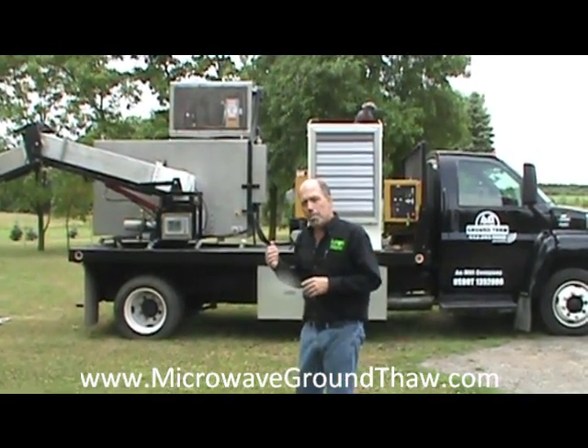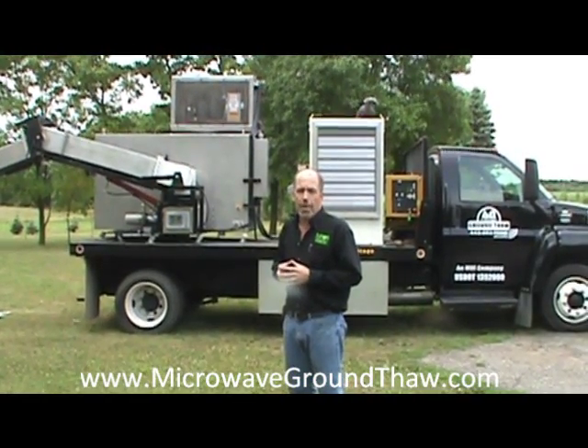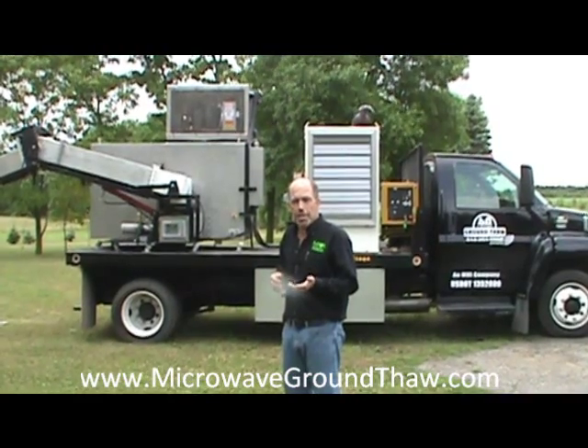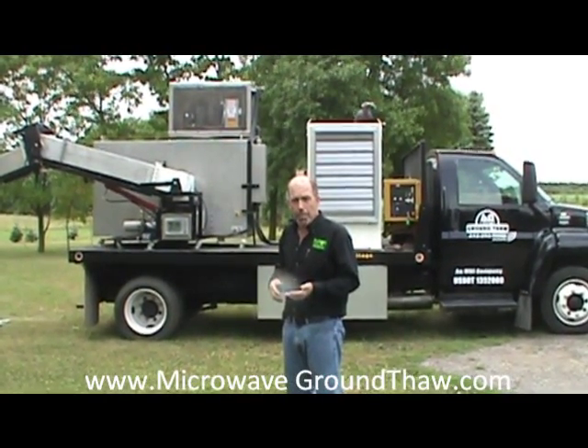Now, the interesting thing about this machine is it's capable of doing more than ground-thaw. During our testing with this, we found that it interacts very well with asphalt. So a lot of times when you're accessing an underground utility, it's in a city street, and you have to go ahead and remove the asphalt in order to get to the problem you're trying to solve.